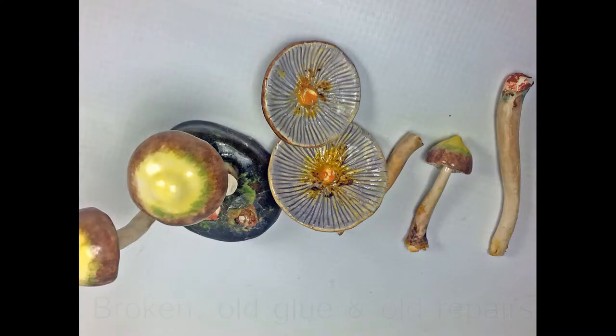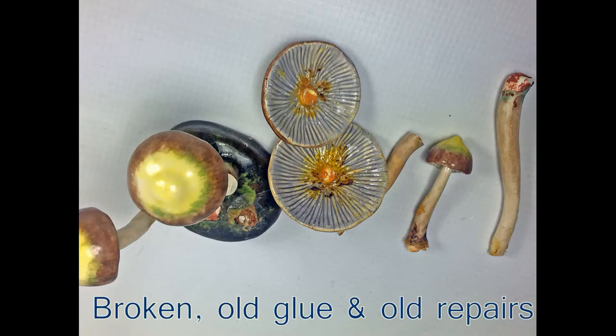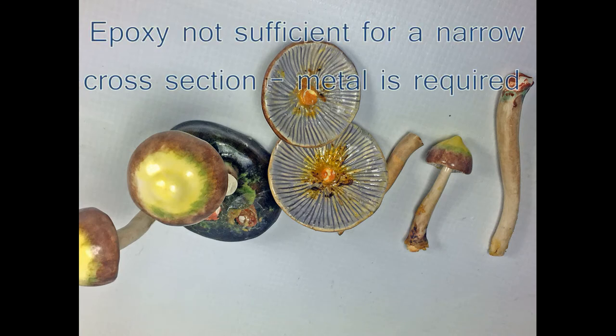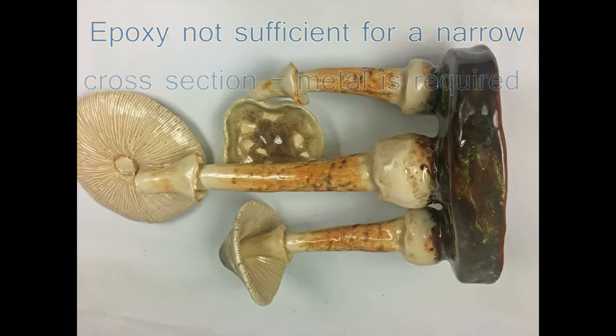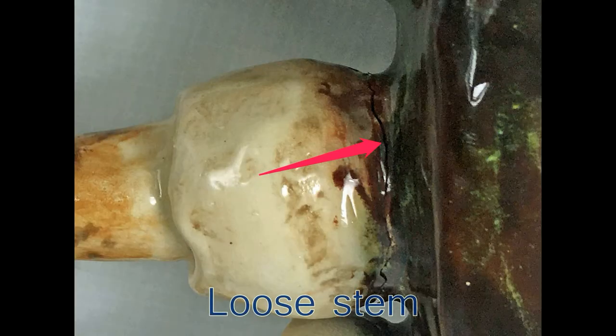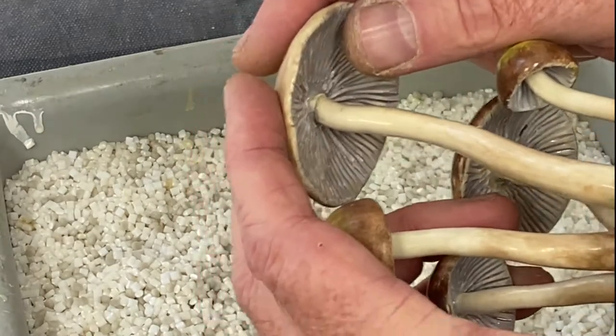Hello, my name is Mordi Bakar from Lexite Pattery. Today I'm going to show you how to insert metal in broken ceramic where the cross section is too narrow for the epoxy to be efficient. We insert pins or pegs for proper mechanical integrity.